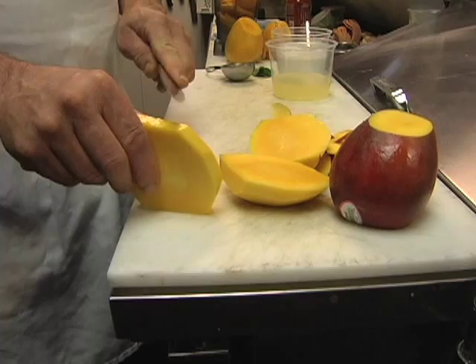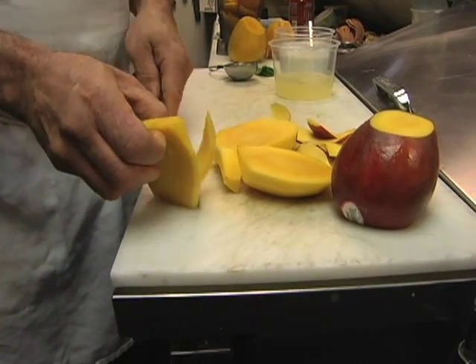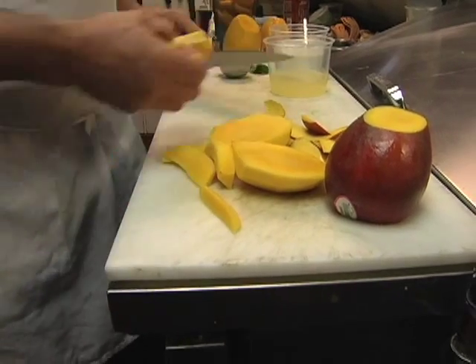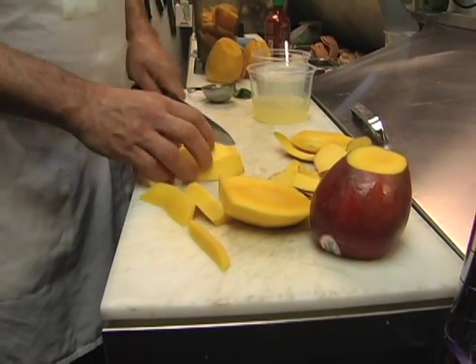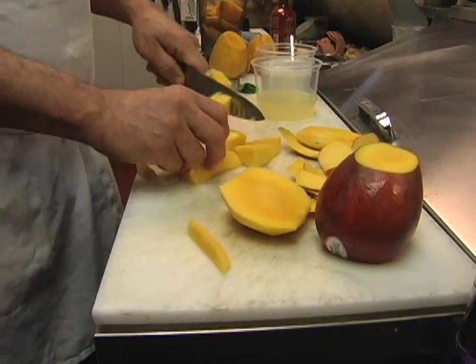Cutting that little end off gives you a nice stand to hold it with, otherwise it kind of slips around and you can do some damage if you have a sharp knife. So there you have it — we have a Hayden mango chopped kind of roughly.